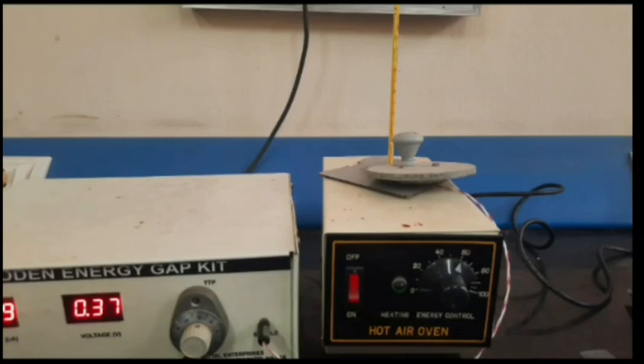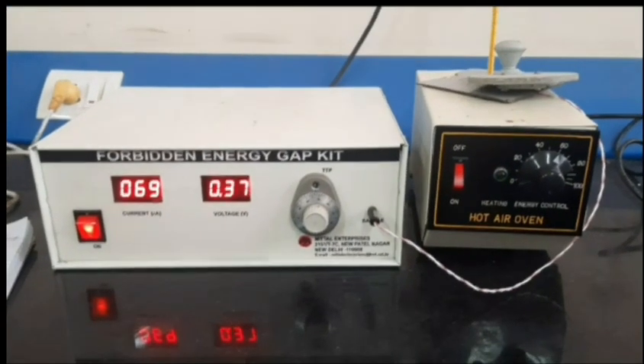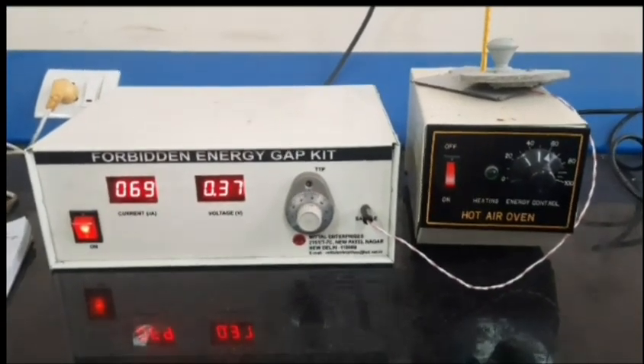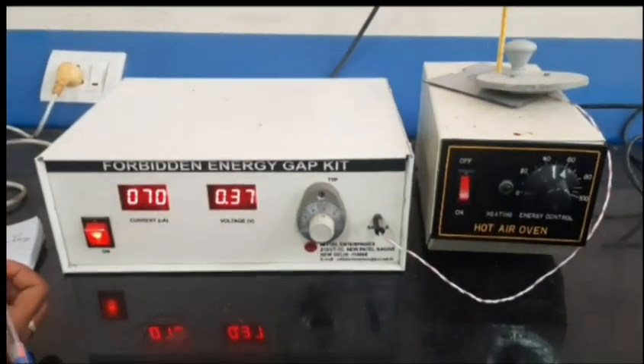Inside the oven we keep the sample, and we also require a thermometer to measure the temperature across the sample. Along with that, we require specifically the diode and LED. We have to insert the diode and LED inside the hot air oven as the sample.